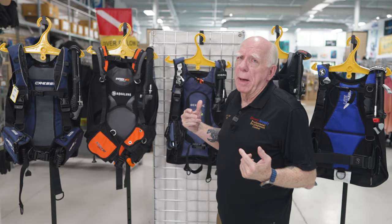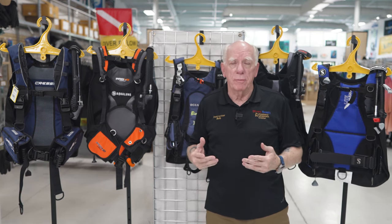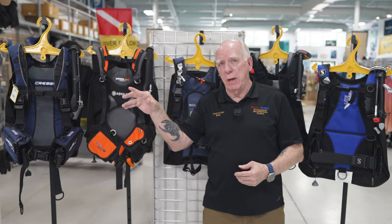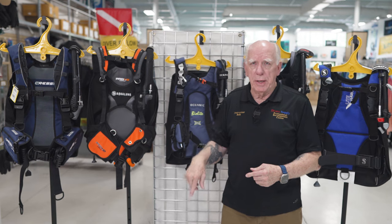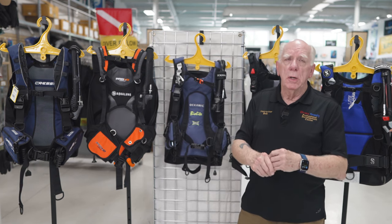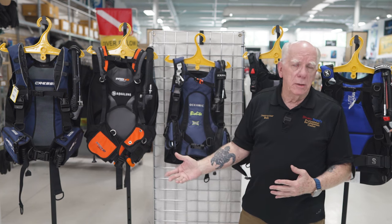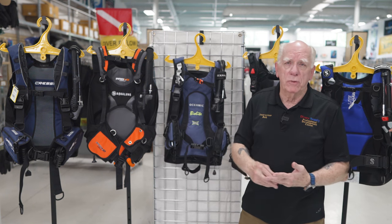When we start talking about BCs for travel, different things have different levels of importance for you folks out there. Sometimes it's all about weight, depending on where you're going. Travel doesn't necessarily mean that you're flying somewhere — you might be driving and just want the convenience. Or it's about destination. One of these BCs is not necessarily what you'd take to Iceland to do the big divide dive, versus somewhere in the Mediterranean or Caribbean.